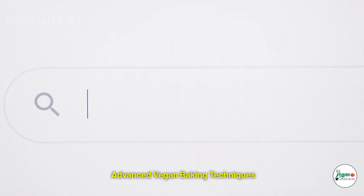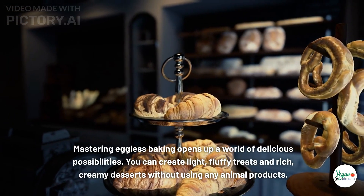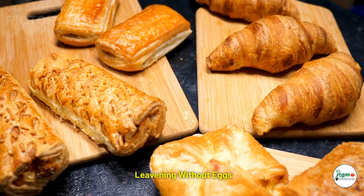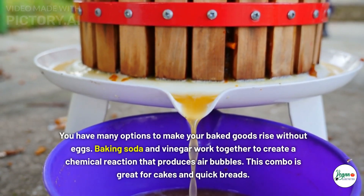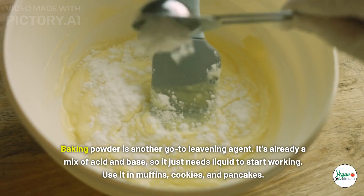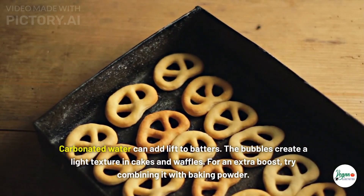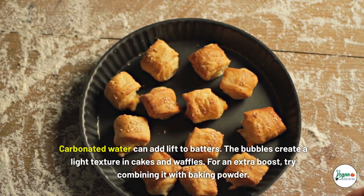Advanced vegan baking techniques: mastering eggless baking opens up a world of delicious possibilities. For leavening without eggs, baking soda and vinegar work together to create a chemical reaction that produces air bubbles — great for cakes and quick breads. Baking powder is another go-to leavening agent; it just needs liquid to start working, and is useful in muffins, cookies, and pancakes. Carbonated water can also add lift to batters, creating a light texture in cakes and waffles — for an extra boost, try combining it with baking powder.